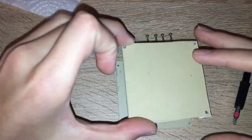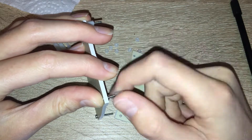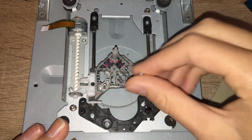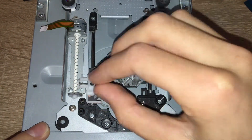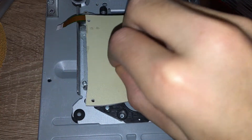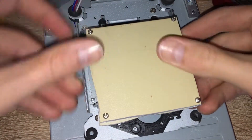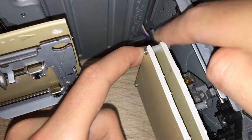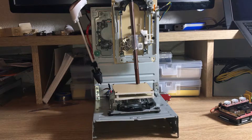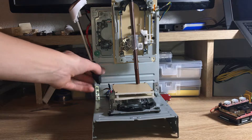The next step is to attach this one on top of this one. I've almost finished the 3D printer — I've got all three CD drives plus the print bed. I've also wired up the heater and the extruder motor.